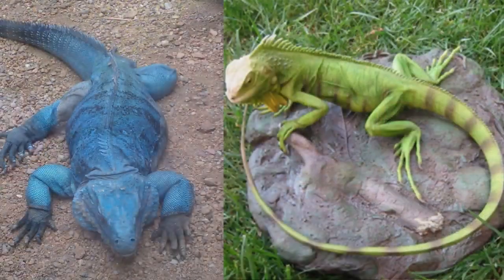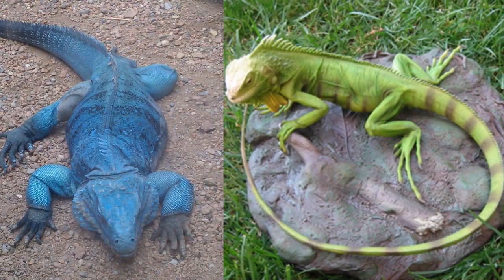Blue iguanas also tend to be sturdier and more chunky looking, while green iguanas tend to be faster looking — and indeed they are faster generally — with those long whippy tails. So the build is a little different too. Behavioral differences can also be significant.